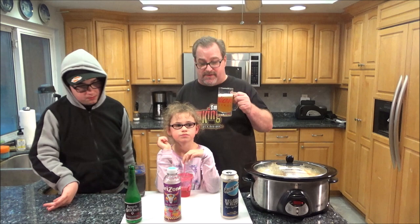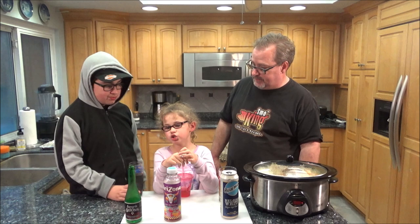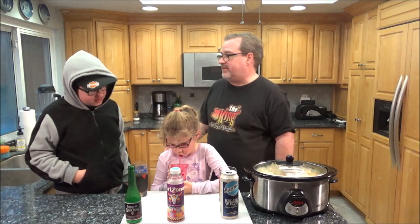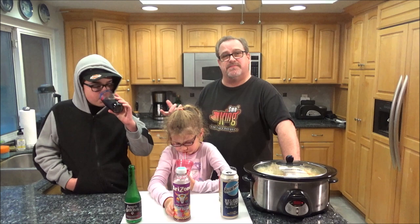Ava Grace says her Arizona punch tastes like those Hawaiian drinks, like Hawaiian punch — similar to a Luau punch she tried in a previous drink review. Kyle tastes his non-alcoholic sangria — it tastes like berries and fruit. He'd definitely have it again. It's supposed to be made with wine mixed with fruit, but obviously this is non-alcoholic — very fruity though.